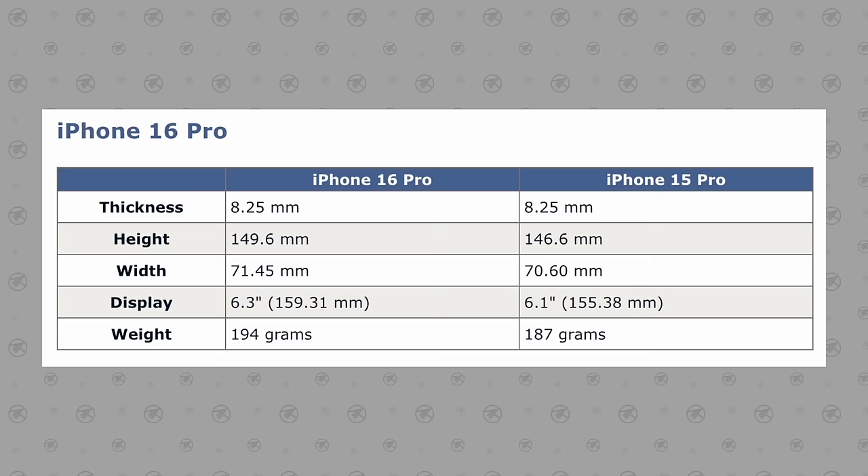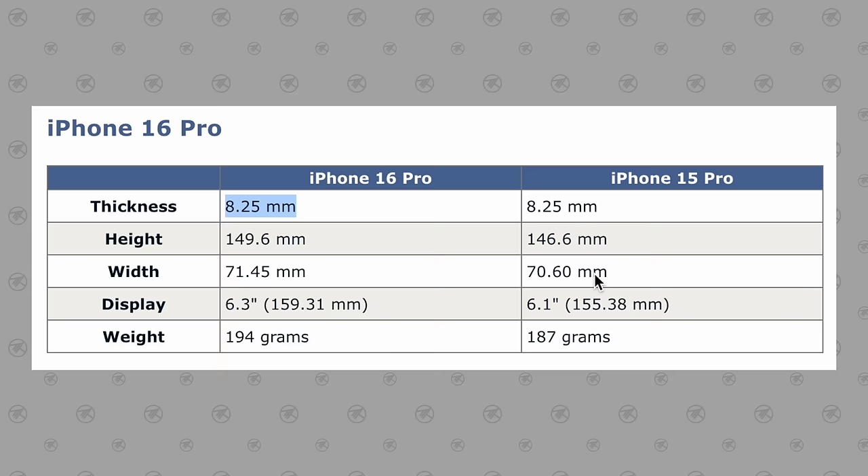Going from the 15 Pro to the 16 Pro, we have essentially the same exact thickness as before. The width is going up from 70.6 millimeters to 71.45.